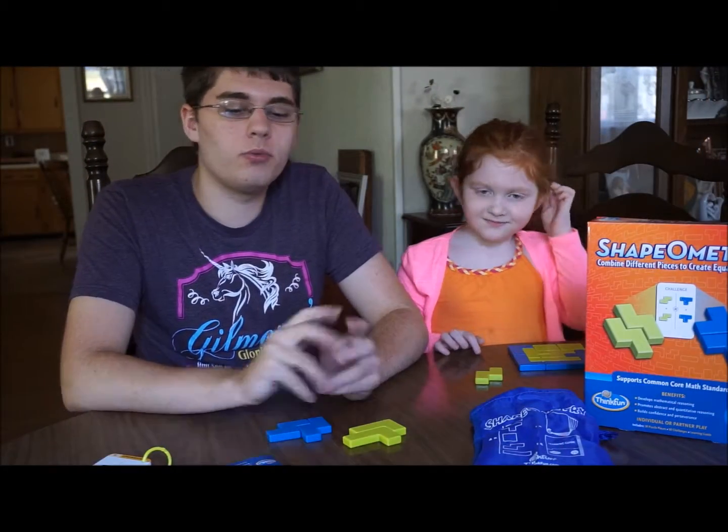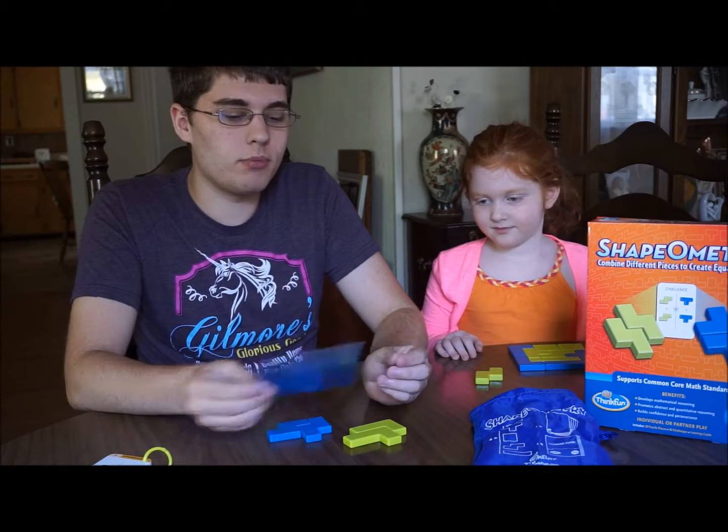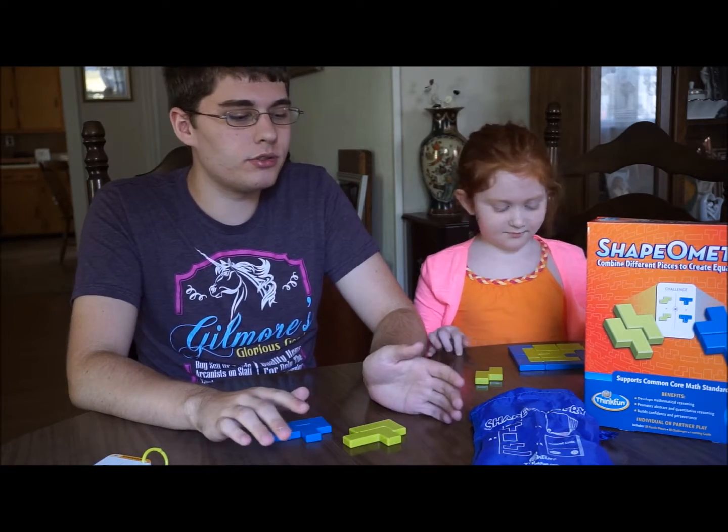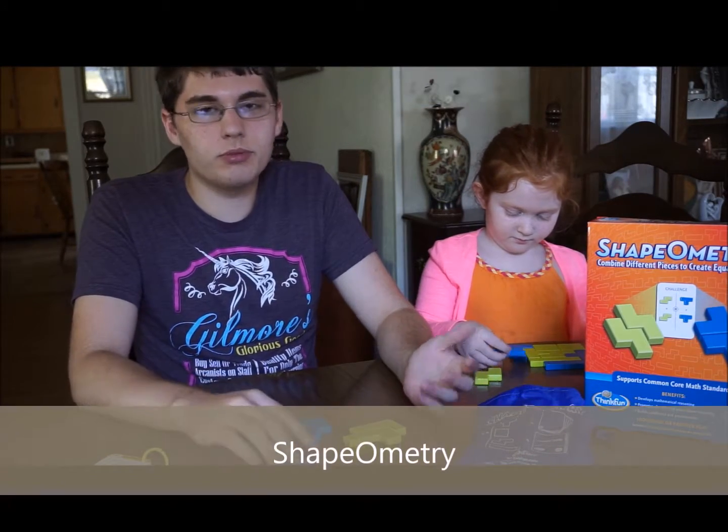Hi, Greg here with Home at Home and we're looking at Shapeometry. Shapeometry is a geometry puzzle game for an individual or you can play with other people.